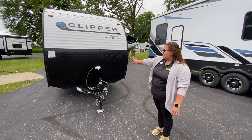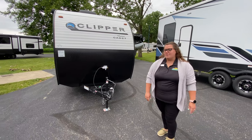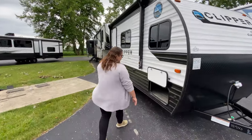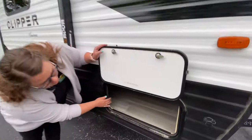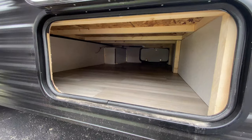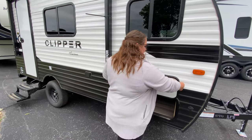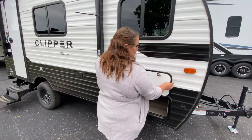Out here you do see the diamond plating out here in the front. Follow me on over here. You do have plenty of storage underneath that goes all the way through. And you do have the plug here as well.